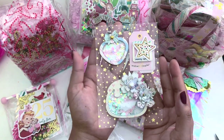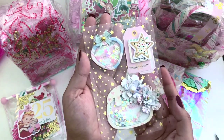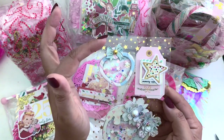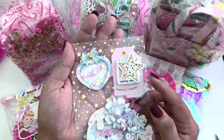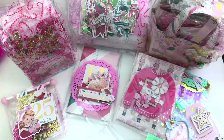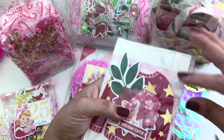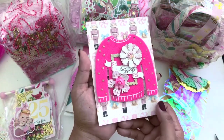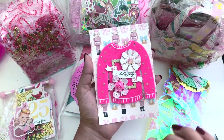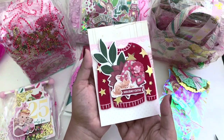I will definitely be reusing that acetate come Halloween or Christmas — that is such beautiful acetate. Look at her shakers: she put flowers on this one along with the shaker mix, then there's the heart with a bow and a brad, and this cute tag here — I could pin that on anything. Such cute embellishments! Next is the sweater — I love this sweater, it's one of those ugly sweaters. She has two of them! So cute. I love it in pink — it says 'holly jolly' with some flowers, roses, and snowflakes backed with a frame.